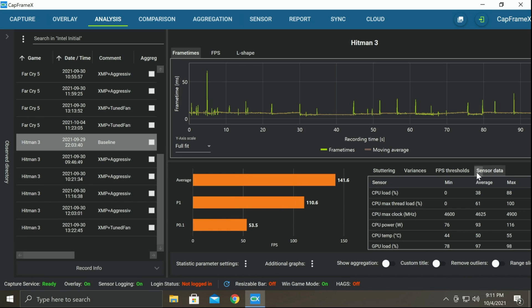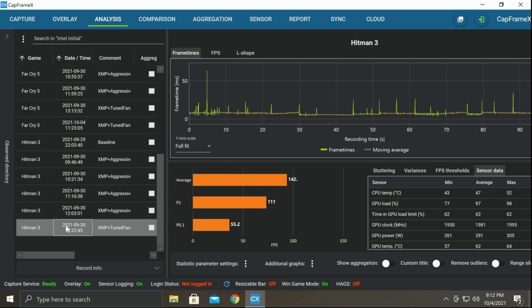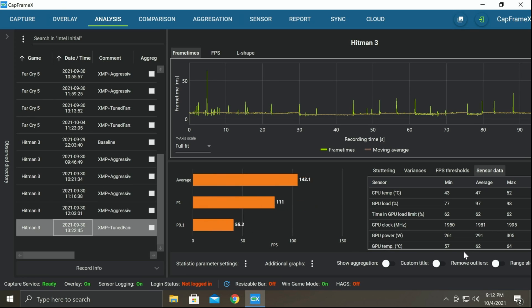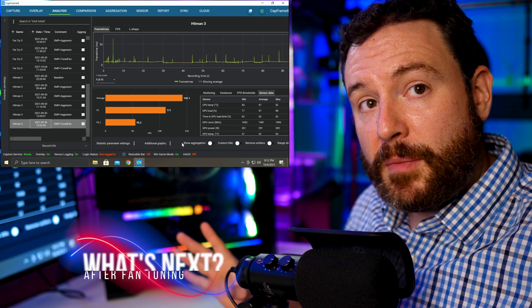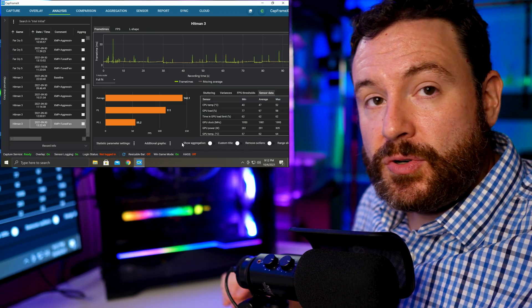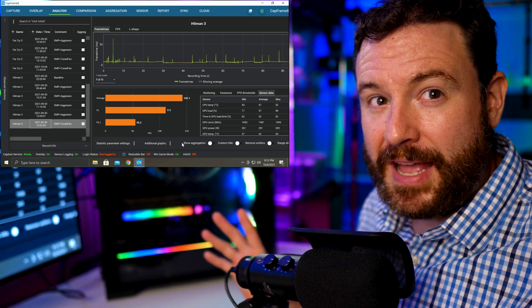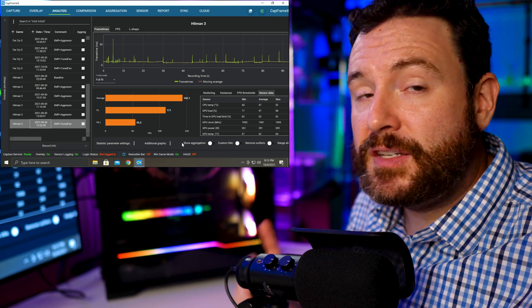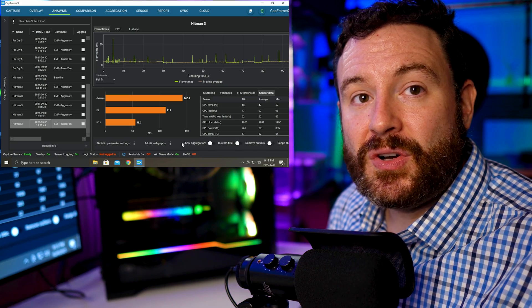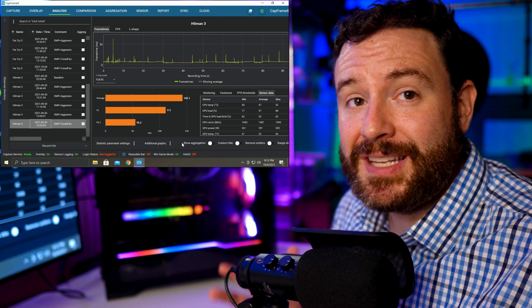Looking at the sensor data on the baseline, we can see two critical variables: CPU temp average and GPU temp average. Here is the baseline for Hitman, and here is our tuned profile — you can see we went in the right direction. Comparing to our aggressive open case, we see 60°C and 45°C versus the tuned 62°C and 47°C. So even with our most aggressive all-out build, we're only two degrees Celsius off — which is great because now we have a silent mode and a full ramp mode. Now that we have good thermal performance, we can start tweaking these other numbers to take advantage of the thermal headroom we've created.